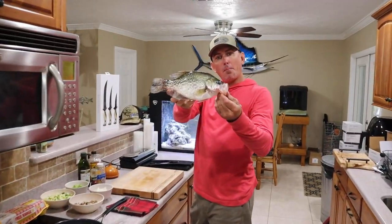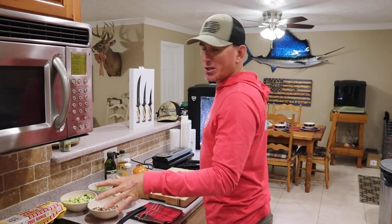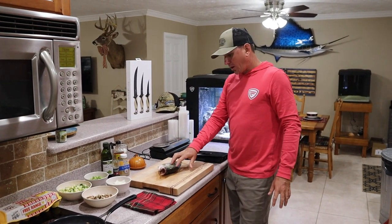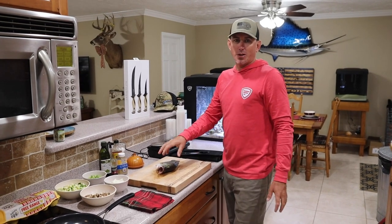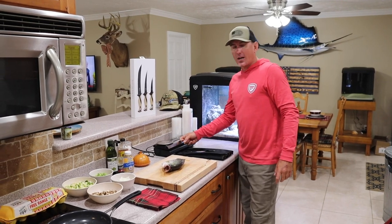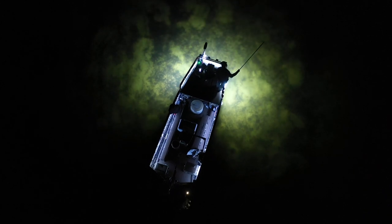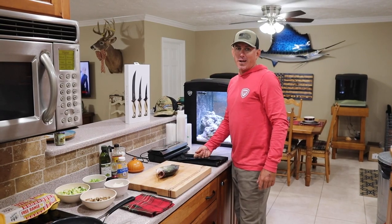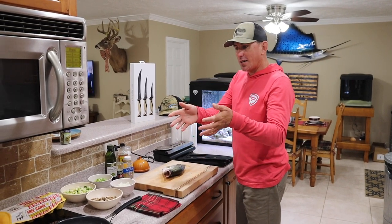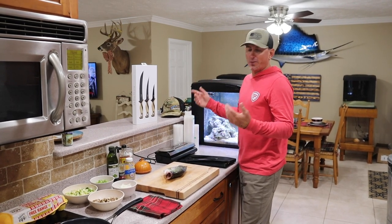Alright you guys, we are back. We're about to throw down in this kitchen like never before. We're going to make a dish that you're definitely not going to expect. And I'm also going to show you how to preserve fish. So we caught 75 last night — that was our limit before dark. I've got my new vacuum sealer, Outriggered Outdoors — the same guys that make my lights for my new boat that we were fishing on yesterday just came out with an awesome vacuum sealer.